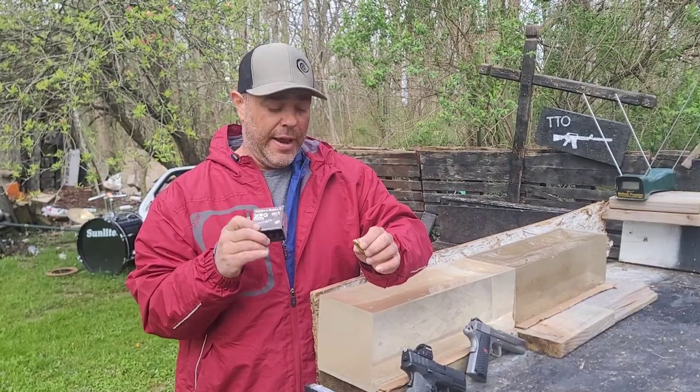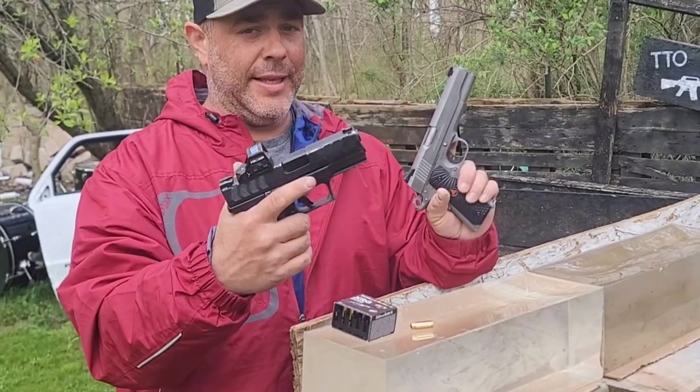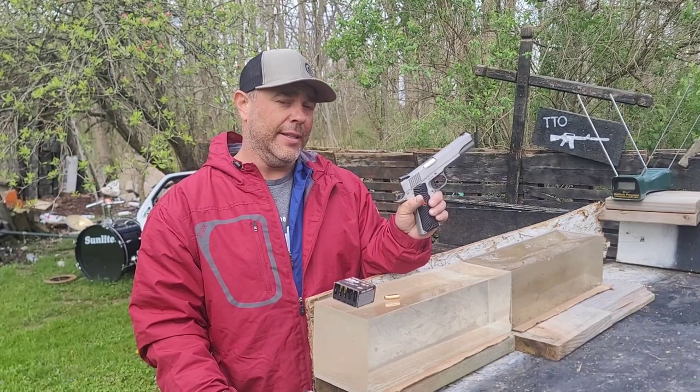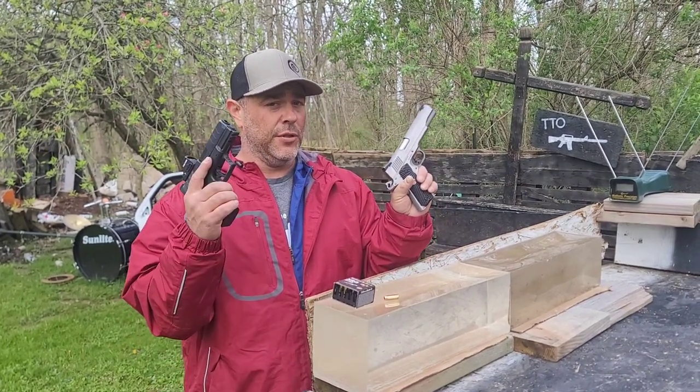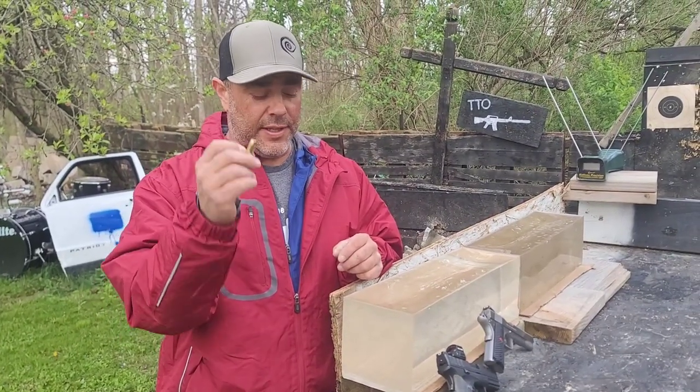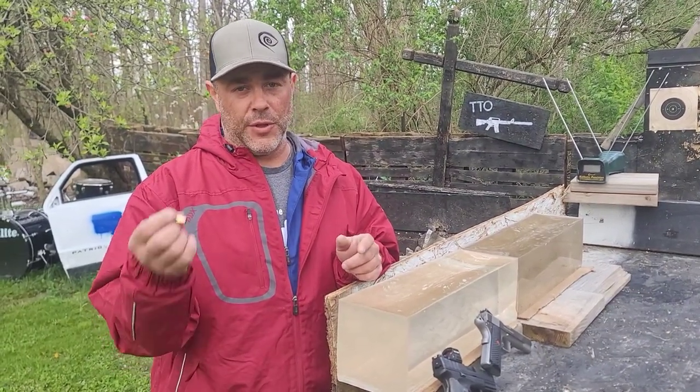We're going to find out how it does out of our two favorite gel test guns: the Springfield XDM Elite 3.8 inch OSP with a Holosun red dot, and the Colt Delta Elite 1911 five inch with iron sights. We'll test accuracy with five rounds out of each pistol on B8 targets, collect chronograph data, then shoot the gel from 15 feet with the chronograph in front to capture actual impact velocity — the same procedure used for all our 10mm testing.